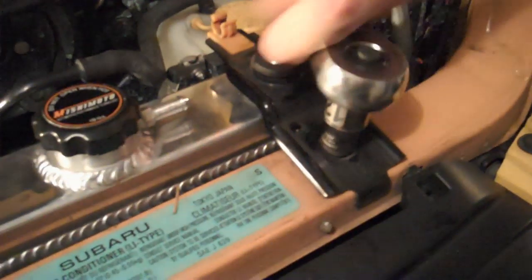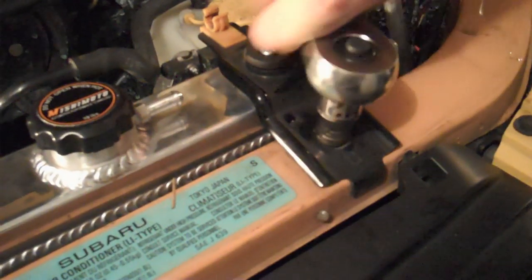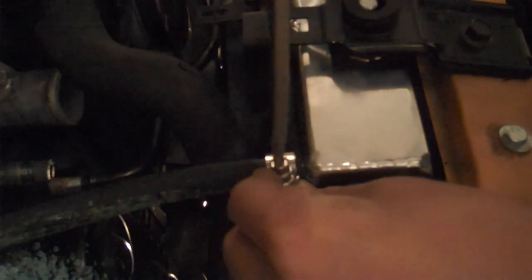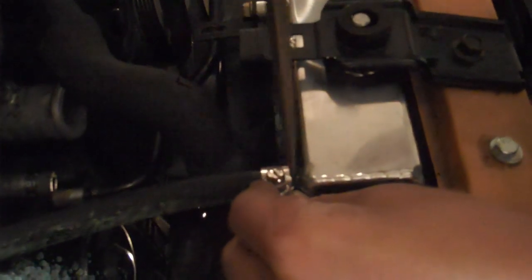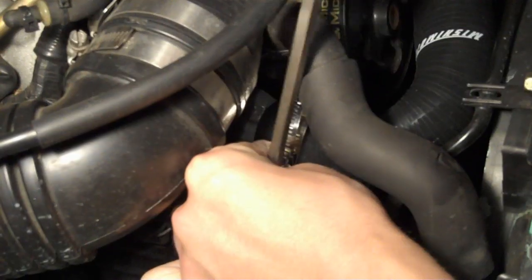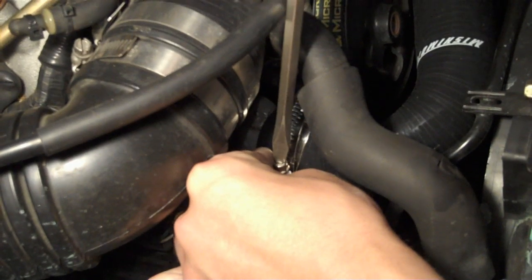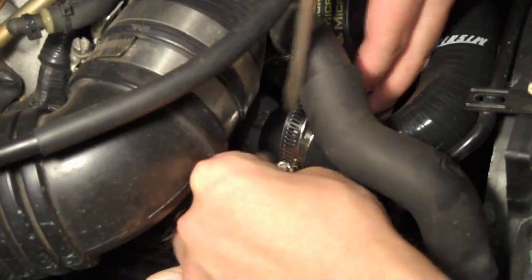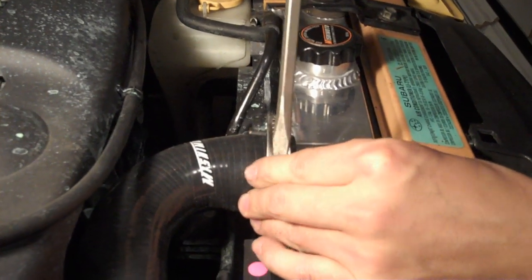And then put your mounts back on. And then put the two little hoses back on the passenger side. And then put the upper radiator hose back on — this is the side connecting to the engine, and then the side connecting to the radiator.